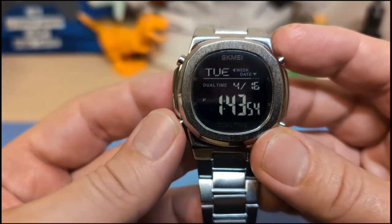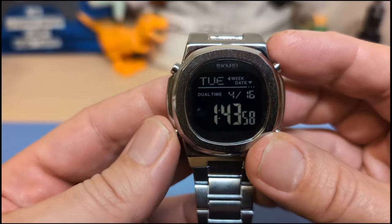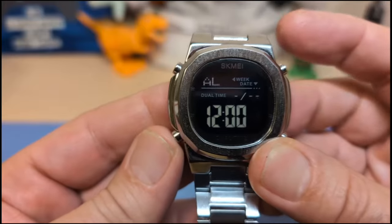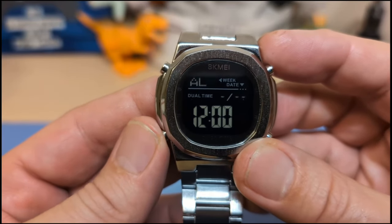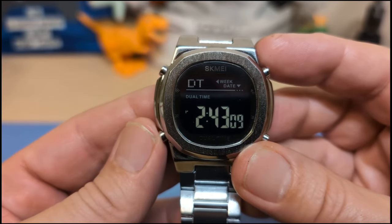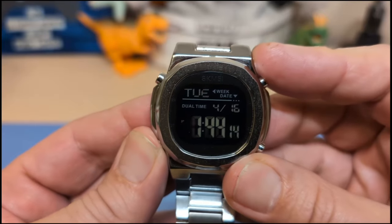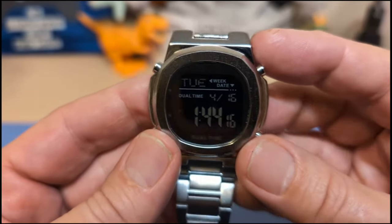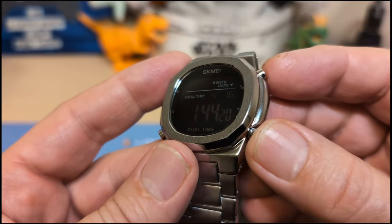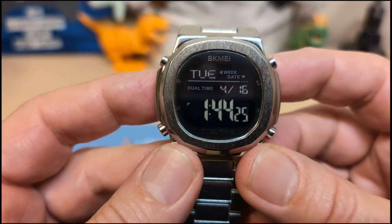It has a perpetual calendar — you set the year so it handles leap year for you. Press the bottom-left button to cycle through modes: alarm mode, stopwatch mode, second time zone, countdown timer, and then back to main time. To set the main time just hold down that button — I'm not going to go over setting it; we all know how to set a watch.